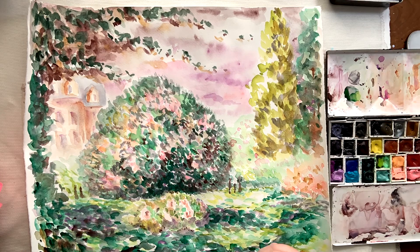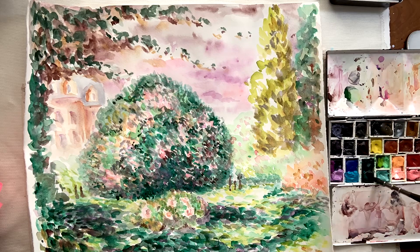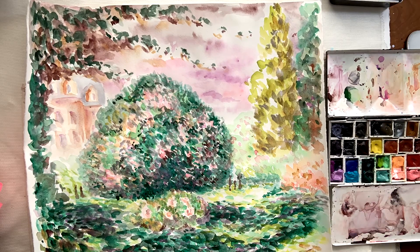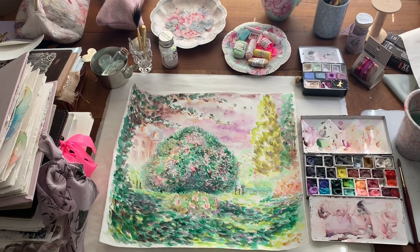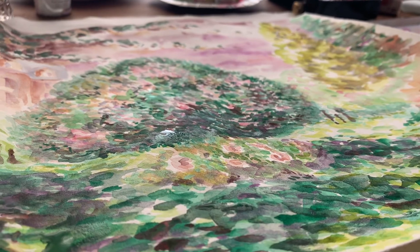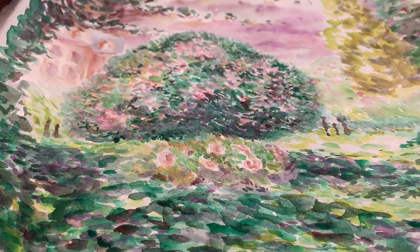This is the third time I have attempted this painting. The first time I did it in my sketchbook. The second time I did it on some Saunders Waterford cotton paper and used a lot tighter, thinner brush strokes. This third attempt is a lot looser — I've gone back to looser, larger brush strokes to try and get a little bit more movement and feeling in the painting.